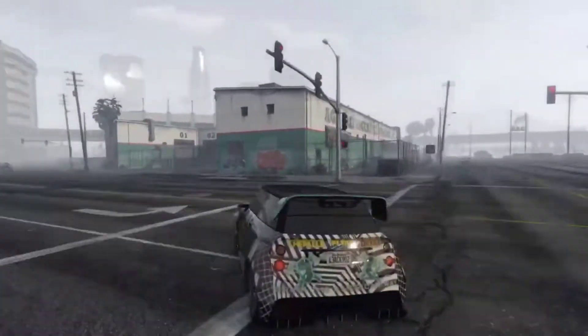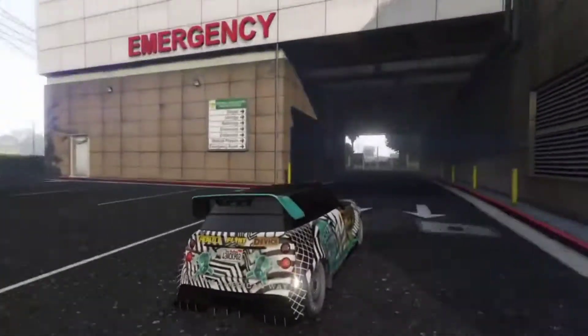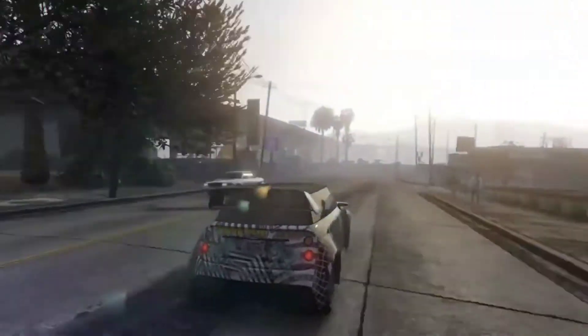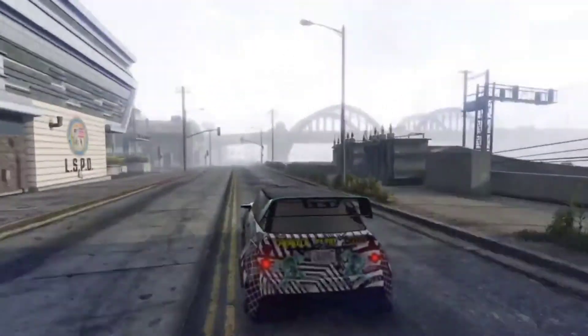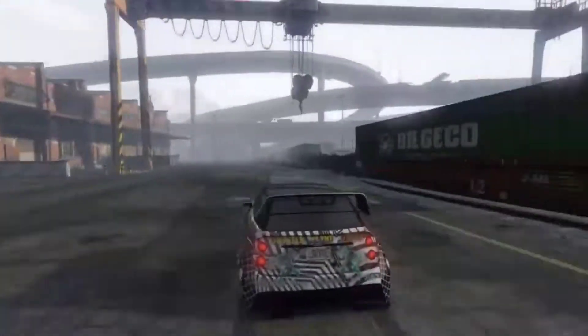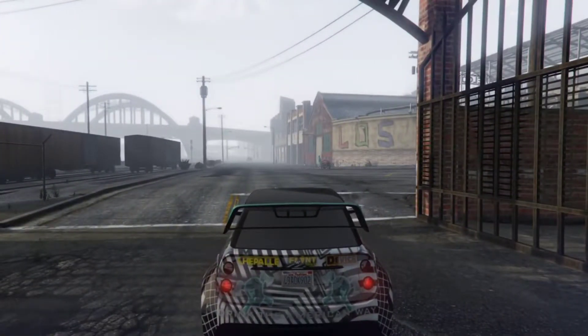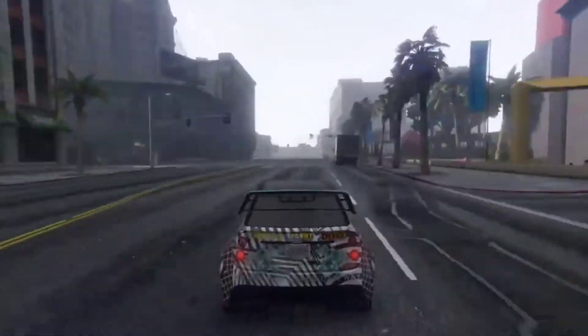This Mini Cooper is absolutely demolishing it around the turns. Look at this — flat out around the turns and it just goes without any issue. This is very accurate to the real life version of this car. Acceleration is mind-blowing but top speed is really limited because it sacrifices top speed for that insane off-the-line acceleration.